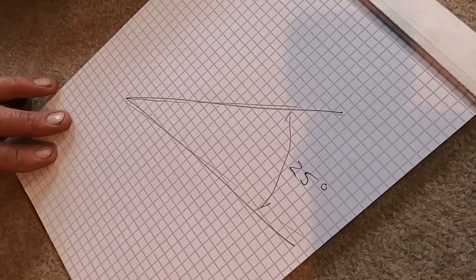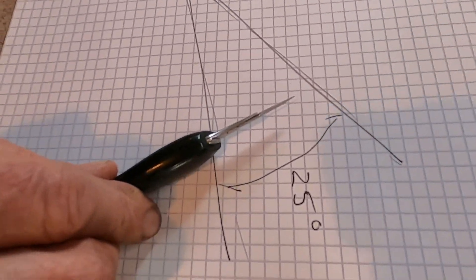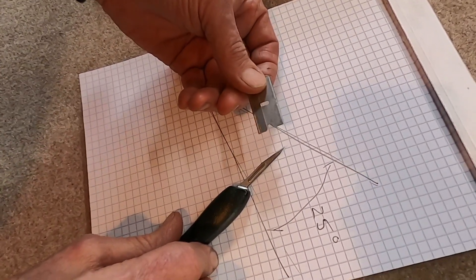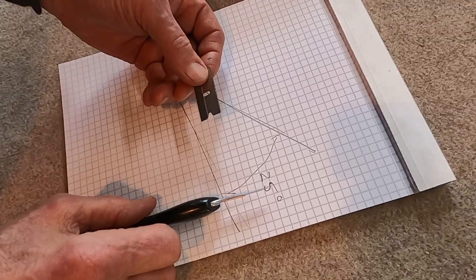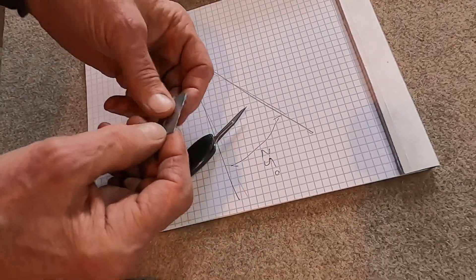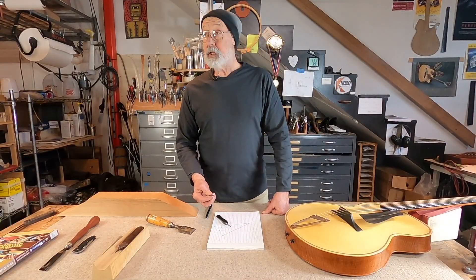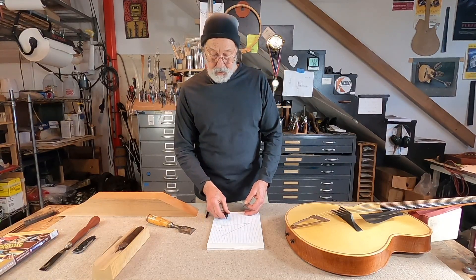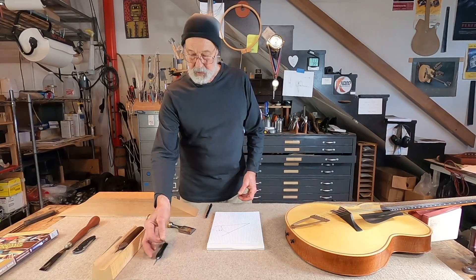In woodworking in general, this 25 degree sharpness angle is kind of a starting place. This is what we like to use for chisels and plane blades, and it's a pretty universal angle. Although I will say that for specialized things like a scalpel or an industrial single-edge razor blade, these sharpness angles are about half of that 25 degrees or maybe even less. We don't care so much because we don't have to sharpen these — we can recycle them when they're no longer usefully sharp.